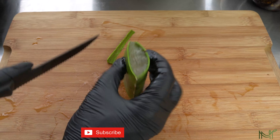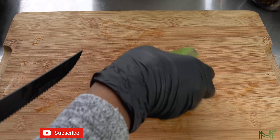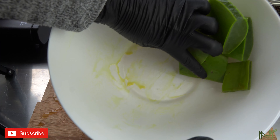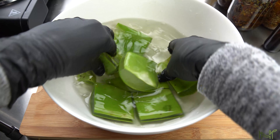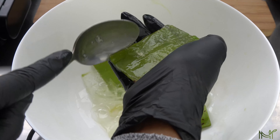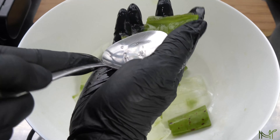Before I blend the aloe vera, I like to go ahead and give it a good soak just to remove the latex, which is the yellow liquid you see. Just lukewarm water, a quick rinse and rub around to get it off. You don't have to do this, but I prefer it because it can cause irritation, especially if you have sensitive skin or your scalp can be easily irritated. Then I just go in with my spoon to remove the gel from the skin of the aloe vera.